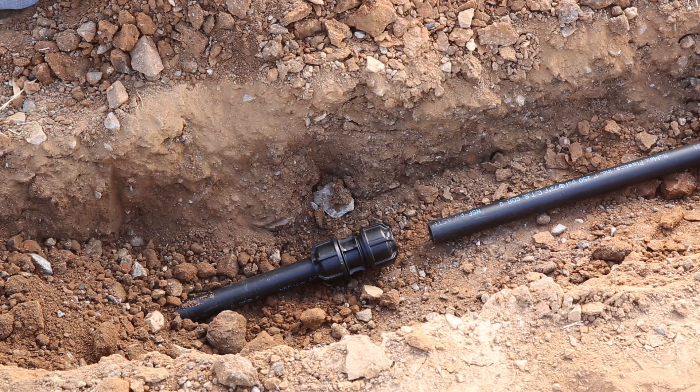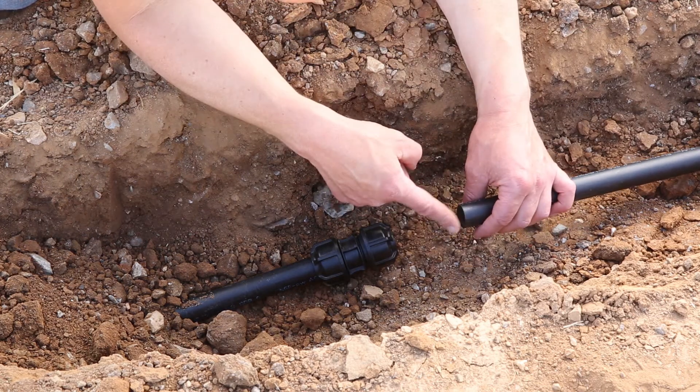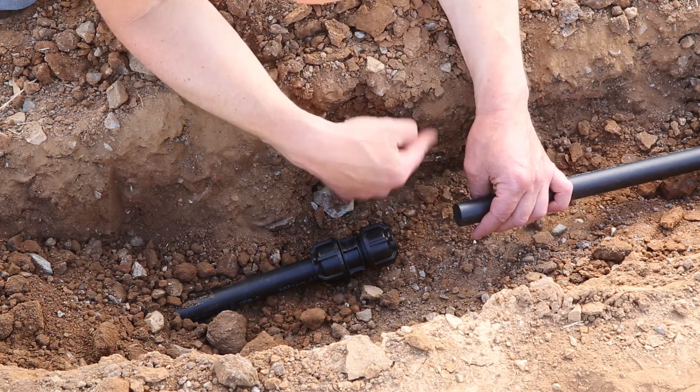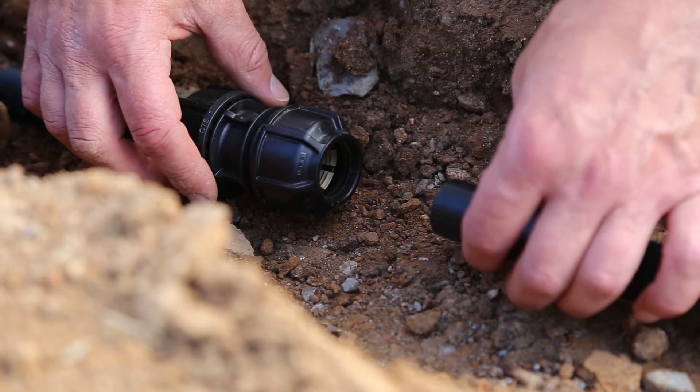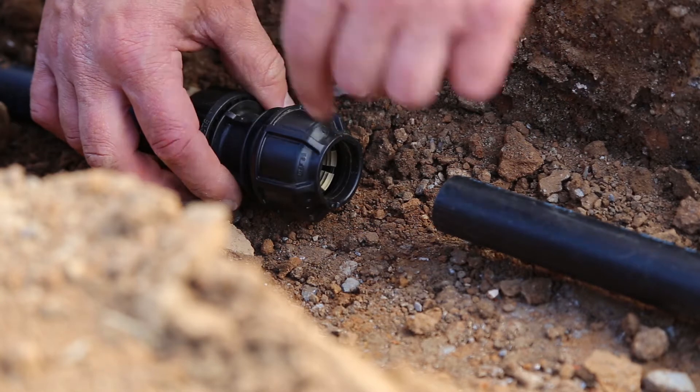The only tools you need are something to cut the pipe and a wrench to tighten up the nut. It's important that you cut the pipe reasonably square and it's clear of burrs. Before you start your installation process, you need to make sure the nut is backed off and there's about one thread showing.